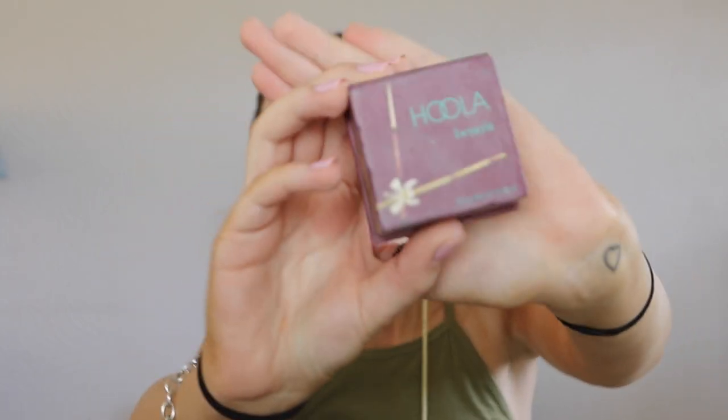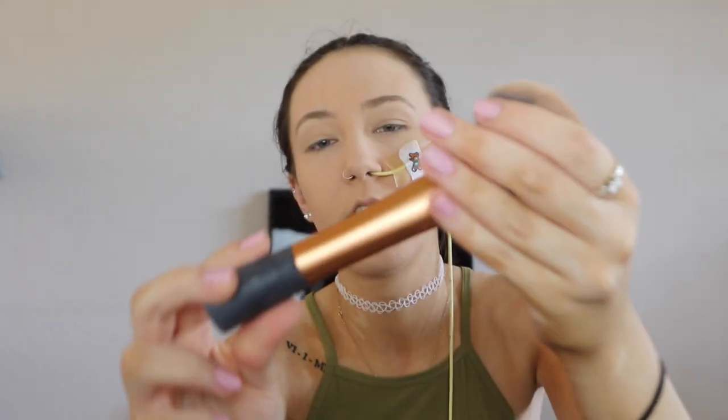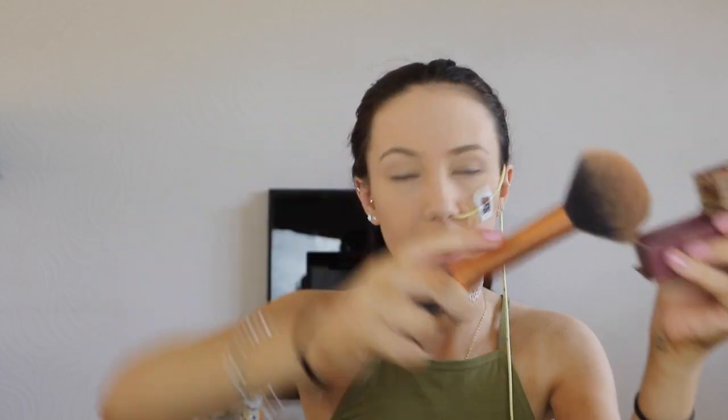I'm just going to hold the tape down while I powder around that area. Now I'm going to get the Hoola Bronzer by Benefit. I'm starting off with this big fluffy powder brush by Real Techniques — I've had it so long the writing has rubbed off. I'm twisting it in the product and tapping off any excess, then putting a wash of bronzer all over the face.